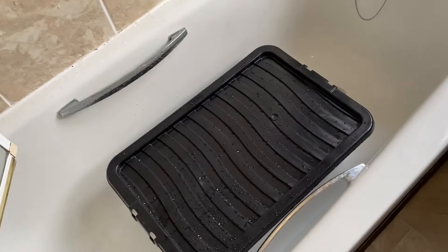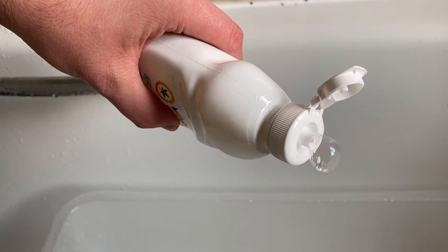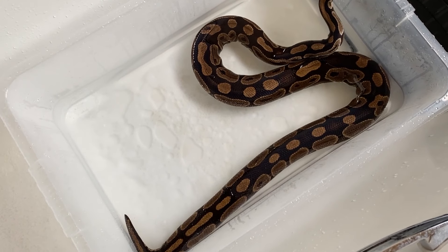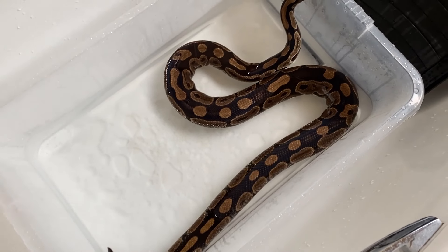I would take your bull python and place it in a bath with a few inches of lukewarm water and add a few drops of either olive oil or unscented Dawn dish soap. This ruins the surface tension of the water for mites so they can't float, and also makes your snake a bit slippery so mites may slip off and drown.